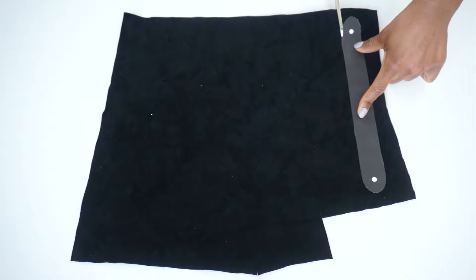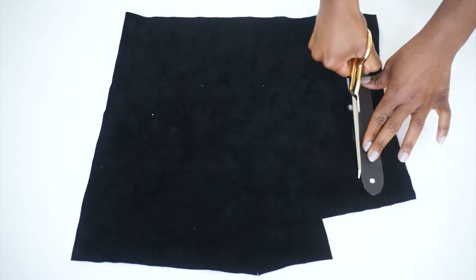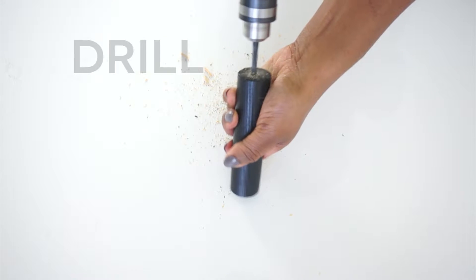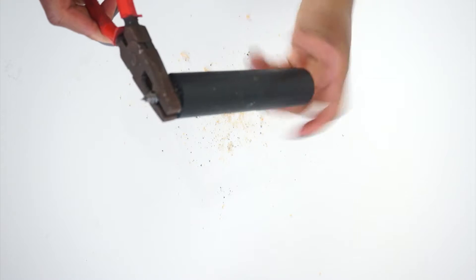Step one and a half, cut the leather straps out of the leather. I've provided a template below. Once all five leather straps are cut out, set them aside. Step two, add the hanger bolts to the wooden dowels. In this step, I used a power drill, but you can also use a screwdriver. Once the hole is created, you can now add the hanger bolts to the dowel. I used pliers to make the process easier.